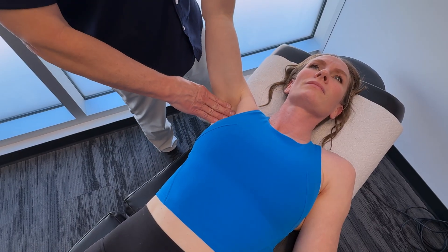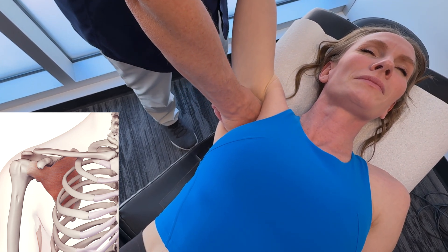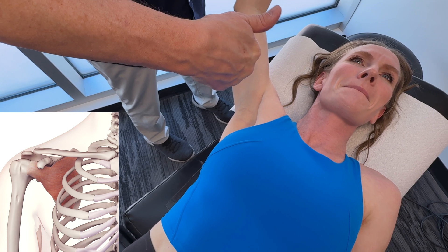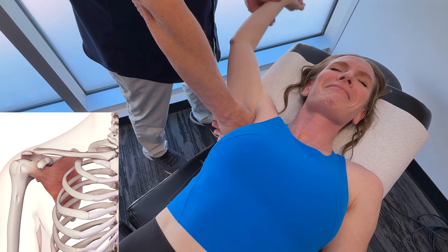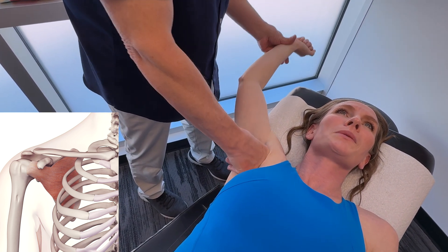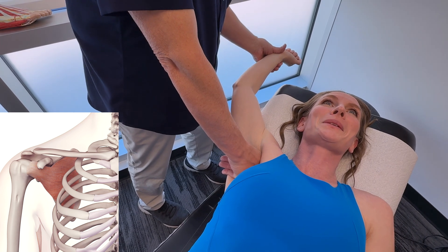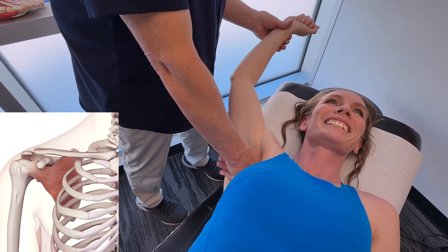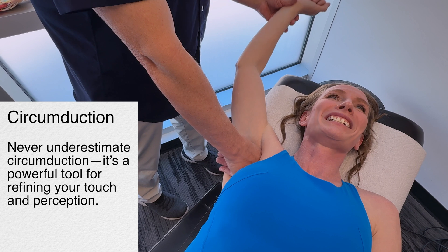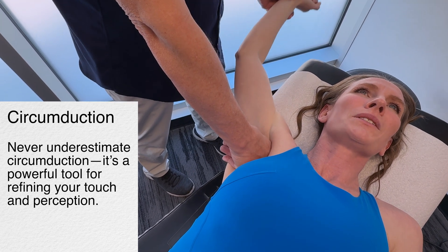For the fourth muscle, the subscapularis — this is the largest rotator cuff muscle, responsible for internal rotation of the arm and shoulder stability. It originates from the subscapular fossa to the lesser tubercle of the humerus. Using a fairly flat hand rather than a fist, take it into circumduction. The innervation is the upper and lower subscapular nerve — C5 to C7.